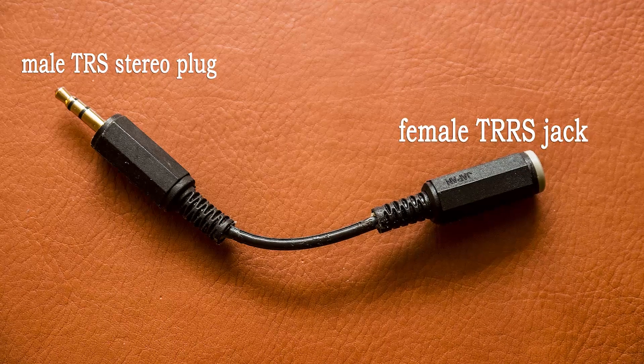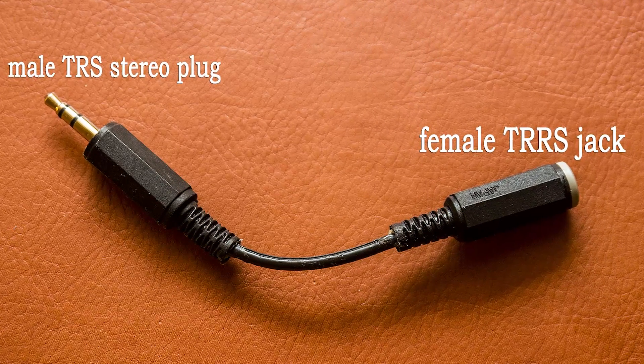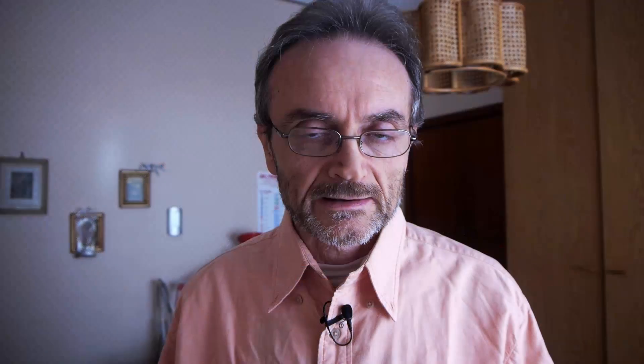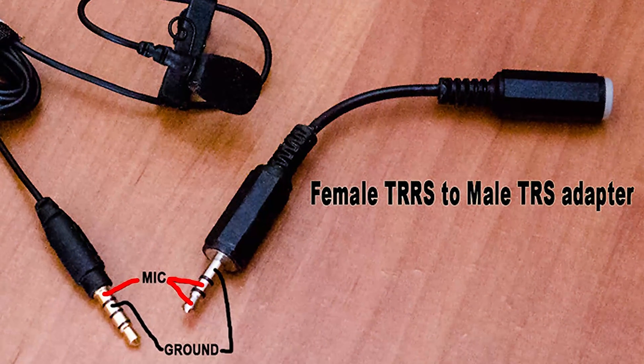So I decided to build my own homemade adapter cable. All I needed was a 3.5mm TRS plug — the usual stereo plug — a female 3.5mm TRRS jack, some shielded audio cable, and that's it. I soldered the connections as shown in this picture and I was done.